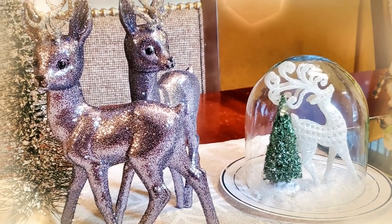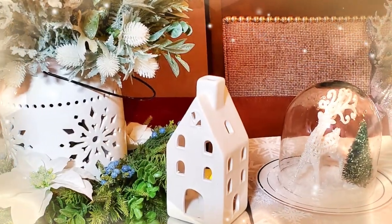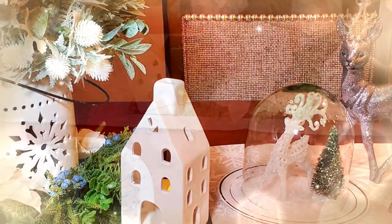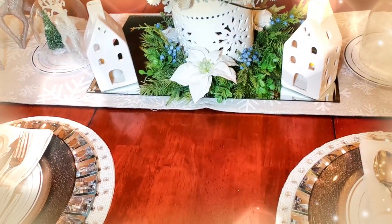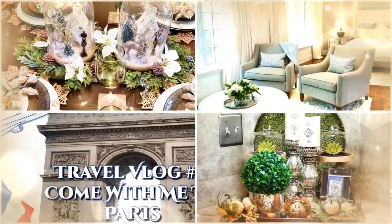Hi guys and welcome back to Creative Glam. My name is Sharon. If you're new to my channel, hello and welcome. I'm so glad you stopped by, and if you're returning, thank you and welcome back. So today I'm going to share with you the winter scene I created on my kitchen tablescape.